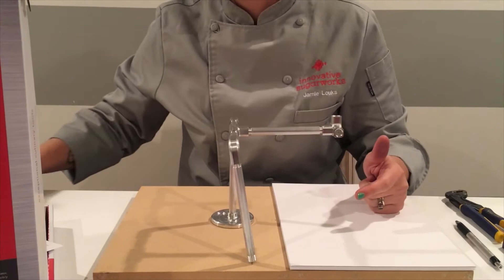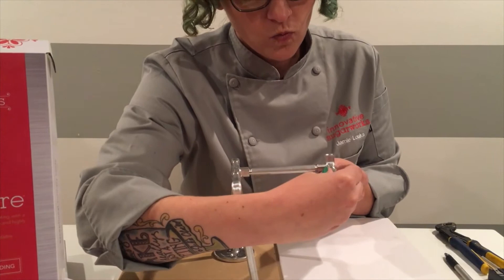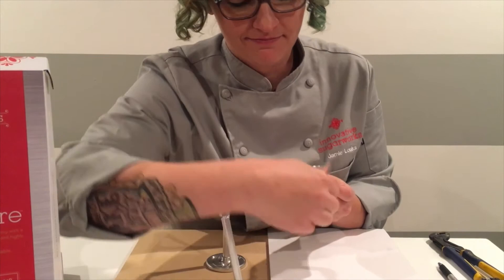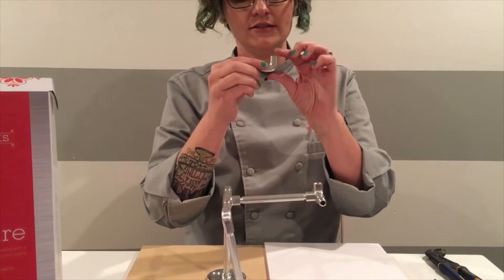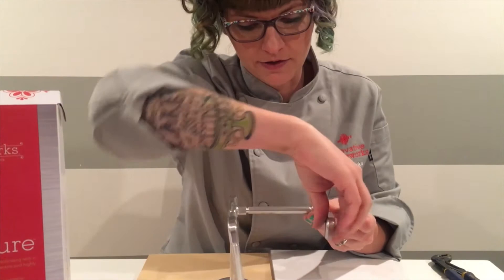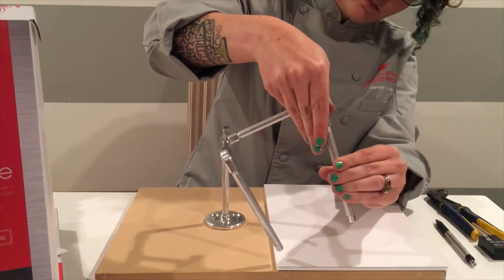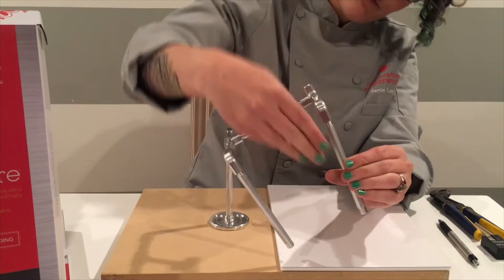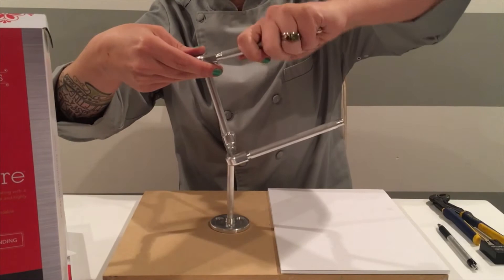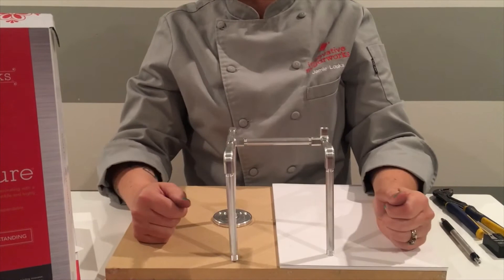Now step D — we're going to create one of the front legs. Take one of your really short one inch rods and attach it to one side of your corner coupler. Now take a 90 degree coupler — this is one of your front shoulders. Attach it to the one inch rod. And now attach a front leg — that's your five inch rod. Back into position. That was step D.